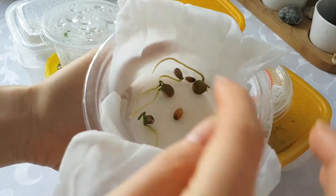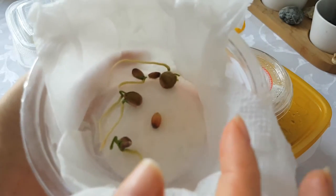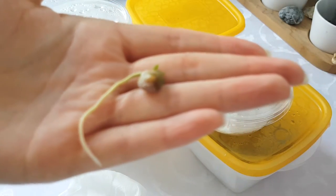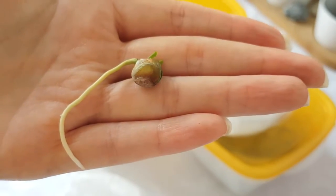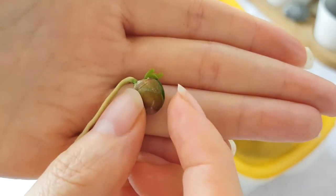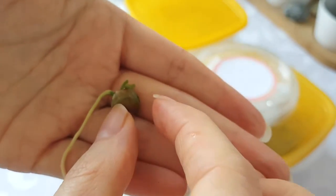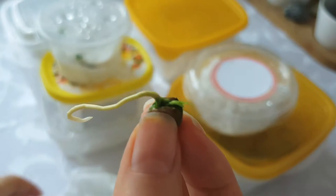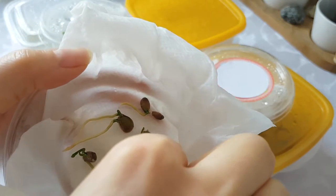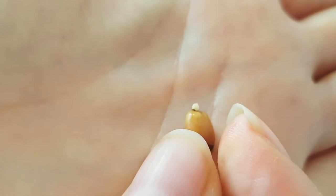The big seeds are grapefruit seeds. They have all germinated and are ready to be planted. You can see it has a nice long root and it's also growing its first leaves. This is beautiful — this will be a grapefruit tree. The smaller seeds are lemon seeds, which are germinating as well but a bit slower than the grapefruit seeds.